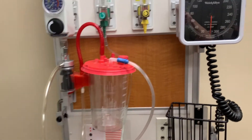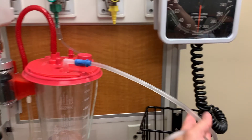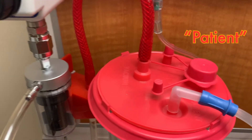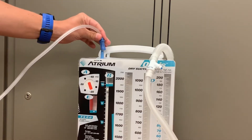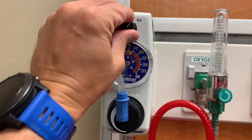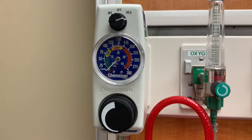Next, attach the unit to the wall suction, which should be set up appropriately as explained in a separate video. When wall suction is set up, connect the suction tubing to the patient port on the suction liner and attach the opposite end to the blue port on top of the Oasis. Turn the suction control to REG — this will deliver continuous suction to the chest tube system. When setting up a chest tube to suction, continuous suction should always be used.